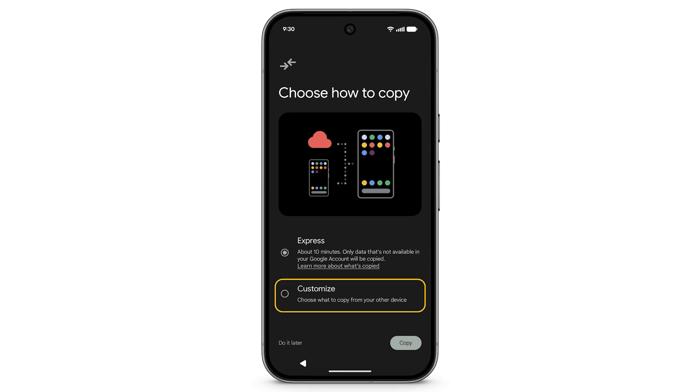Depending on how much data you're transferring, this step may take a while. Some data can't be transferred after setup. For more information on what does or doesn't copy to your device, go to g.co/pixel/datatransfer.